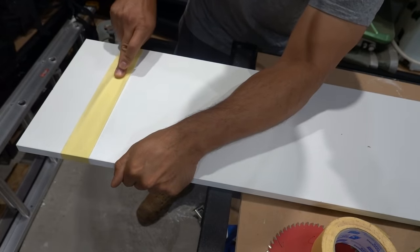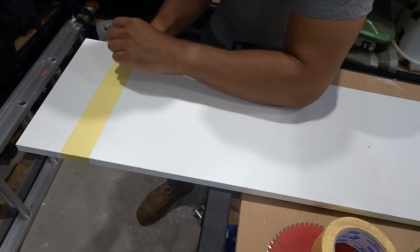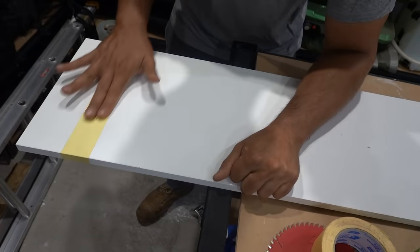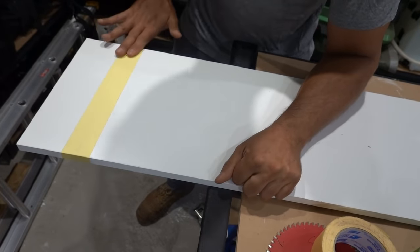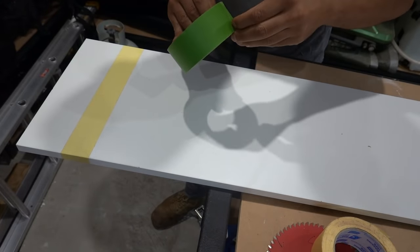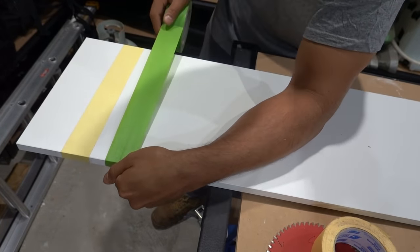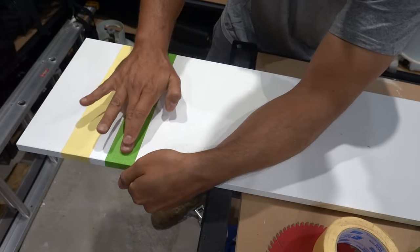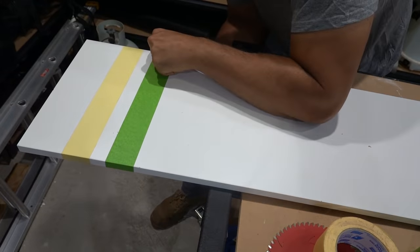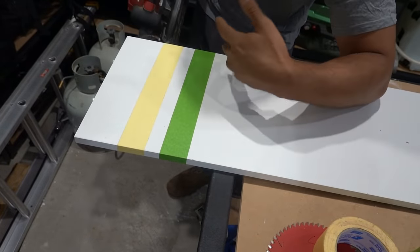Whenever you're using masking tape, make sure you press it down nice and firmly, because if you don't, you're basically not going to achieve the result the concept is trying to achieve. This needs to be as flat as possible to provide as much support as possible. We'll try frog tape next - once again push it all down, make sure it's nice and flat and adhered to the surface.